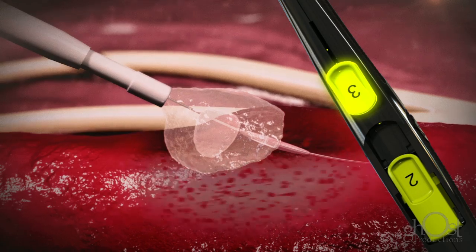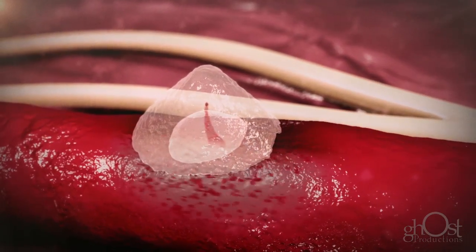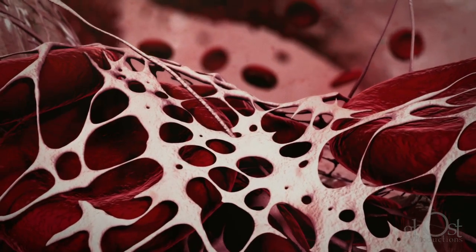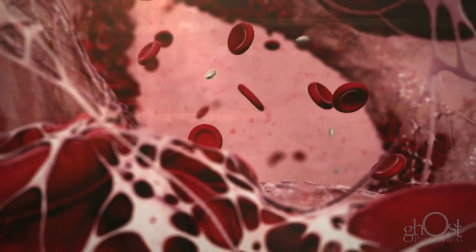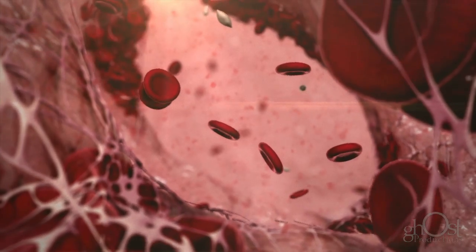After the balloon is deflated and the device is removed, the sealant instantly absorbs blood and fluids. Platelets and blood cells continue to collect inside the sealant's porous matrix, causing the sealant to swell three to four times its original size.